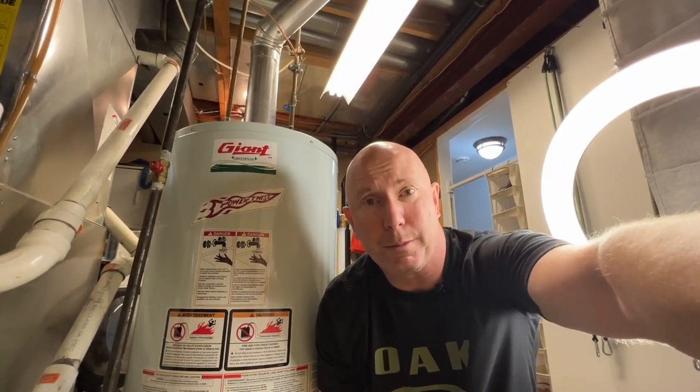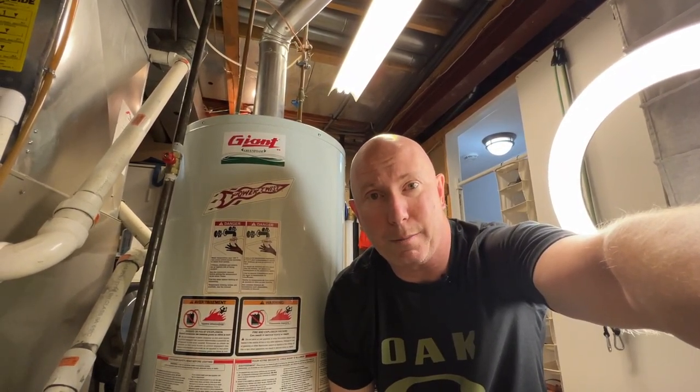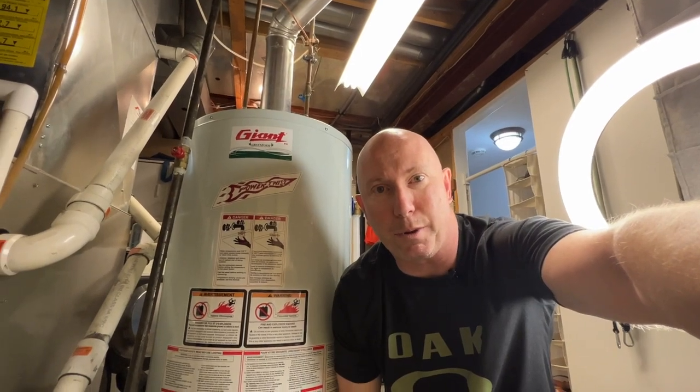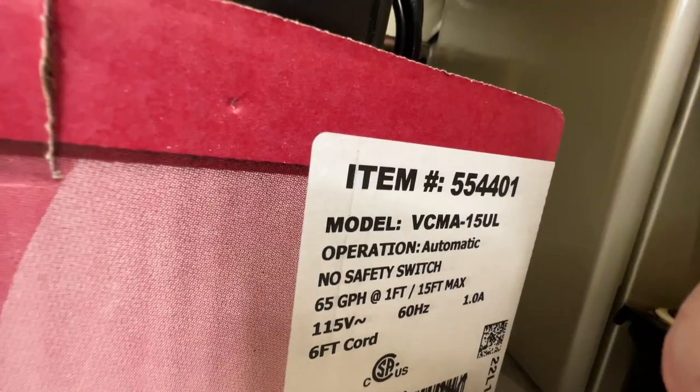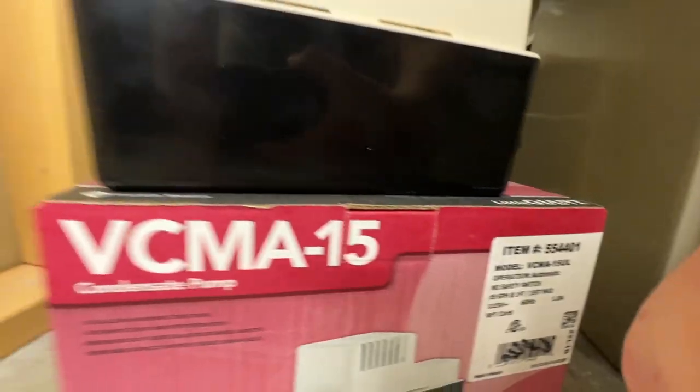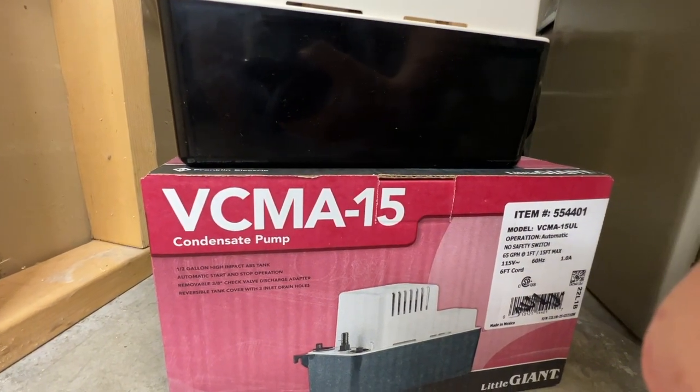Hey guys, I'm making this video to hopefully help anybody out there having the same problems I am with my air conditioning condensate pump. In my case I've got the Little Giant model number 554401, also referred to as the VCMA15, but regardless of your make and model, follow along and the fixes here should apply to most condensate pumps out there.